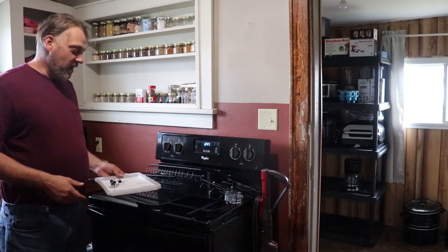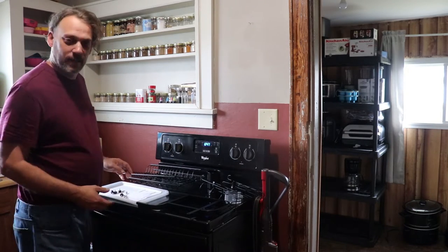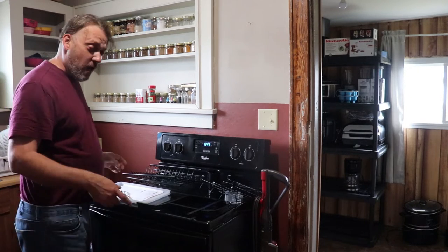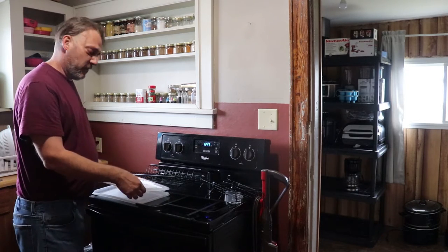Today we're going to put together the i-Speckel Dish Drying Rack. It comes in pieces. If you order this product, we'll put a link down below in the description. Or if you already purchased the product, this is just an instructional video on how to put it together.